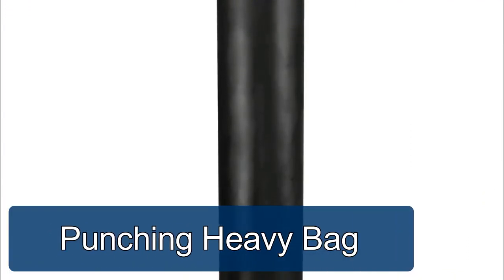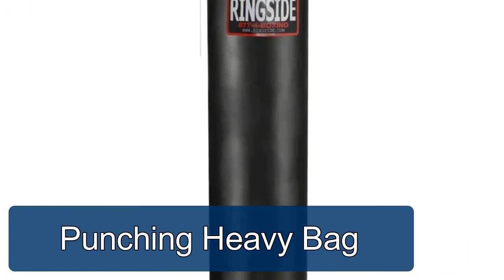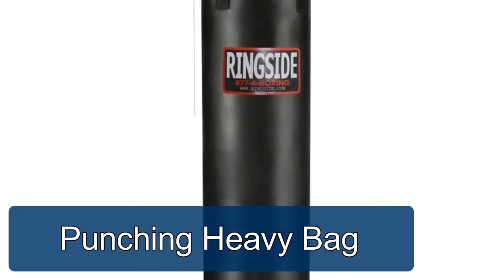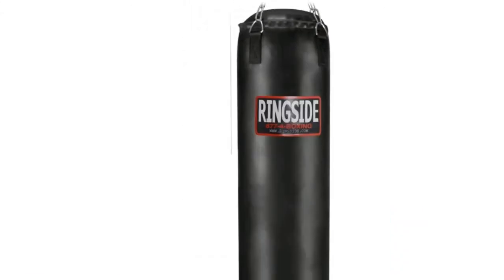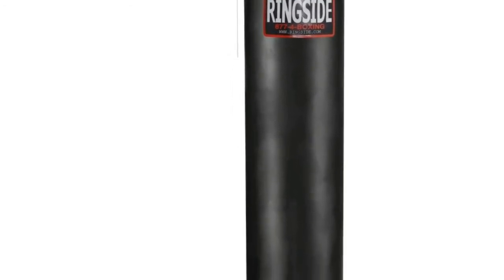100-pound Muay Thai punching heavy bag — this long full-length heavy bag is top quality and highly rated for professional and amateur boxers. Made of resilient power hide construction, it holds up to your most powerful assault in your home or commercial gym. Filled to 100 pounds and measures 13 inches by 72 inches.